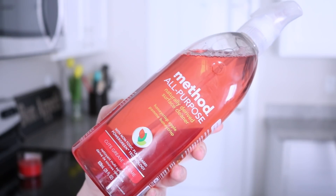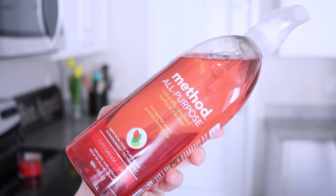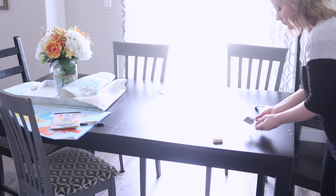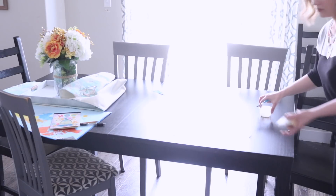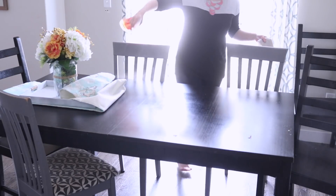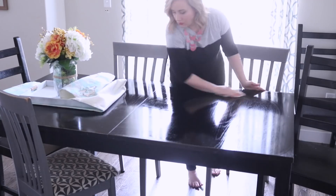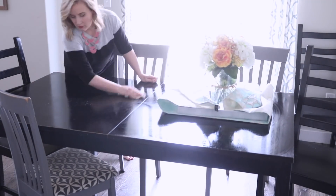The scent I'm gonna be using is this Honeycrisp Apple by Method — this is one they have year-round and it is really bright and fresh, so I love using it in the springtime. Like Mrs. Meyers, this is also plant-based. Any multi-surface spray works awesome anywhere in your house, so I highly recommend this one.